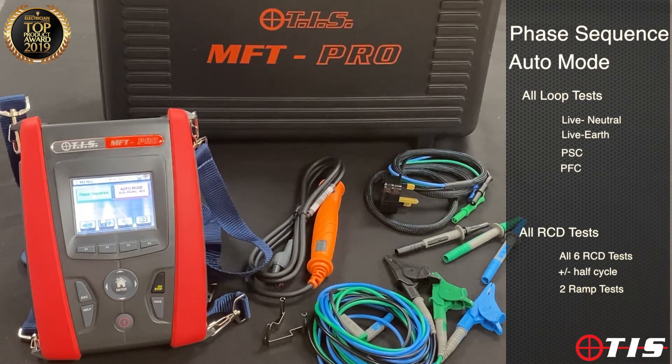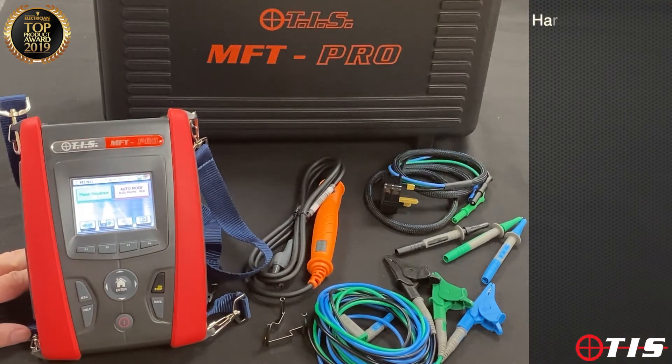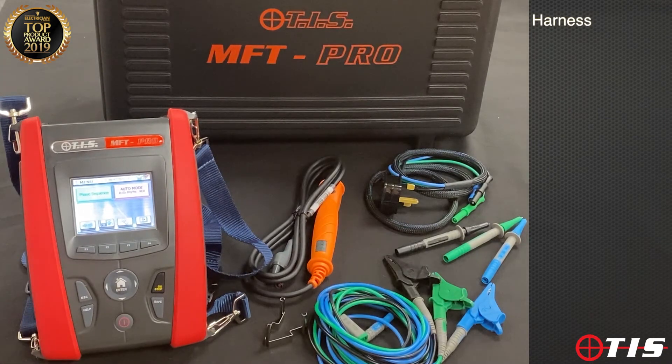The little keys along the bottom allow us to store the results to the tester during testing, and then we can transfer the information to an Excel spreadsheet to collect all the information electronically. The unit comes with a harness so it's really safe and convenient and easy to use when we're up ladders or working at height.